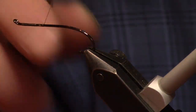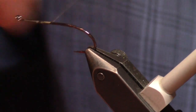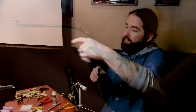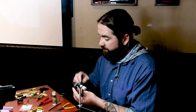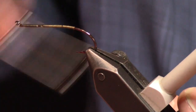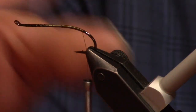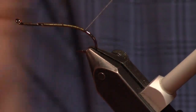We're going to tie it on a size 4 Gamakatsu T10 3H — it's their traditional up-eye salmon tapered loop hook, 1X fine. The first thing I do is just tie in tails, which on this pattern are a biot tail. I don't know if you guys work with goose biots very often — I love them. They're one of my very favorite things to tie with. They make buggy stuff so easy.